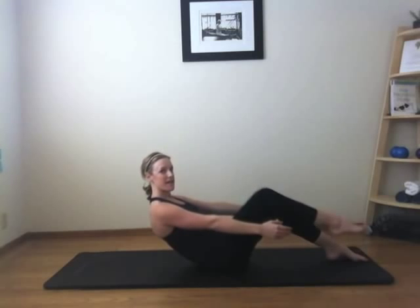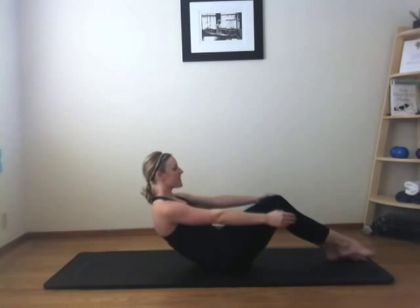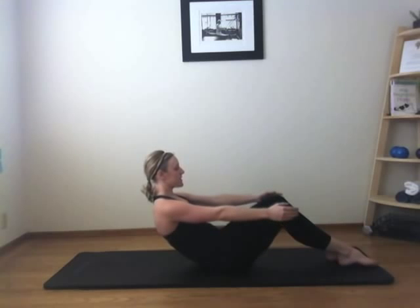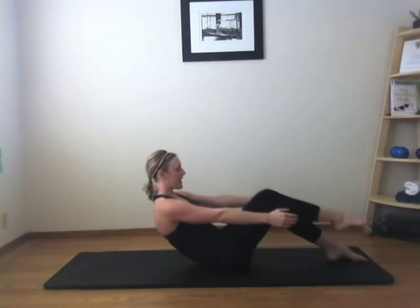Return the foot. Scoop the belly. Roll up. Stack tall to the other side. Find a position you can comfortably maintain. Ready? Float one, float two. Use your breath. Three, and four, and five. Six, seven, eight. Two more — nine. Feel the burn. Ten.